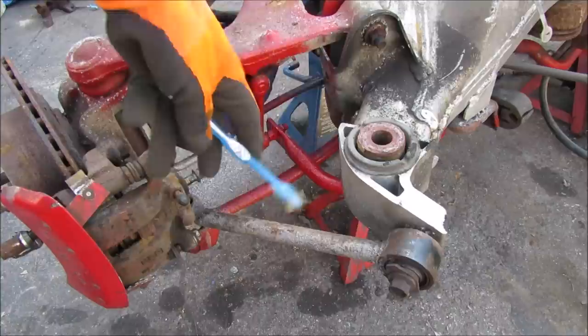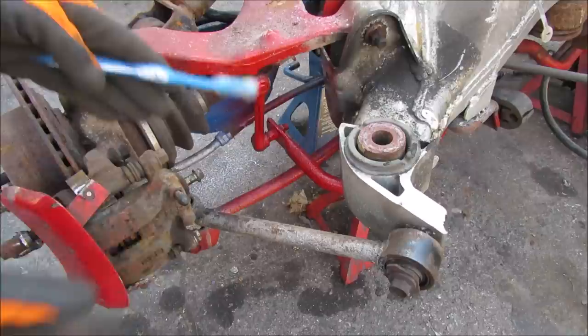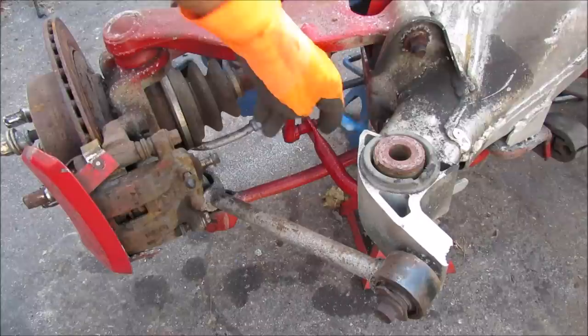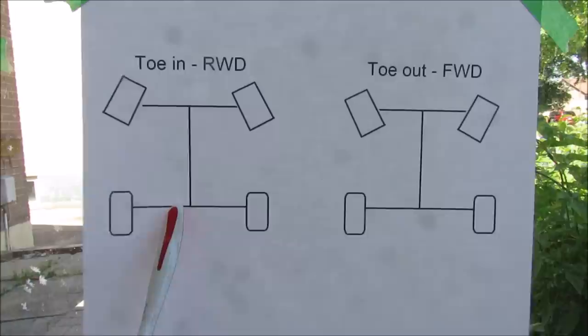Starting with the trailing arm link: it links the frame of the vehicle to the wheel carrier and is positioned almost in the forward-facing direction. As a trailing link, it resists any braking or acceleration forces on the wheel carrier assembly. Next we have the lateral link oriented in a transverse manner, tying the frame to the wheel carrier at the bottom and controlling the toe angle — the angle between the straight-forward direction and the wheel.